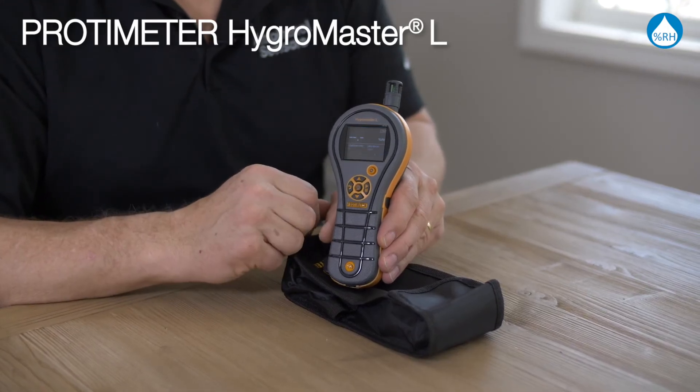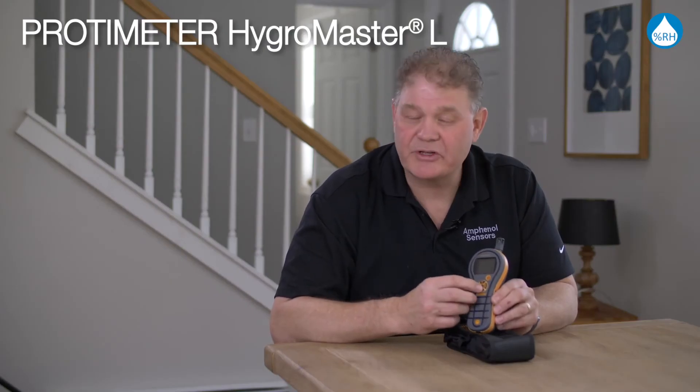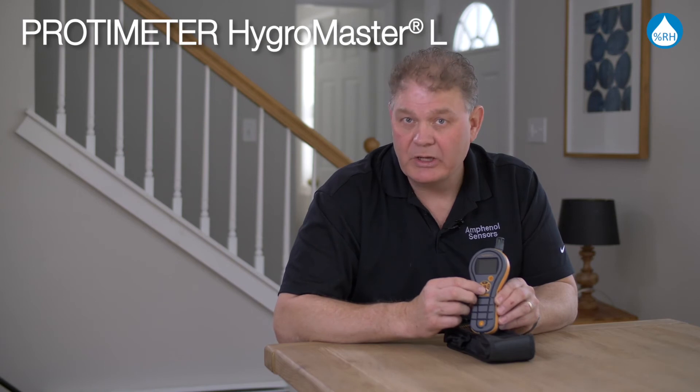It's very simple to use when you turn it on. It displays relative humidity and temperature, and then you just press the down button to flick between dew point, grains per pound, or grams per kilogram.